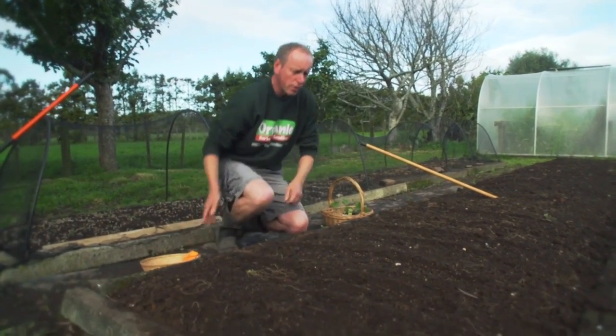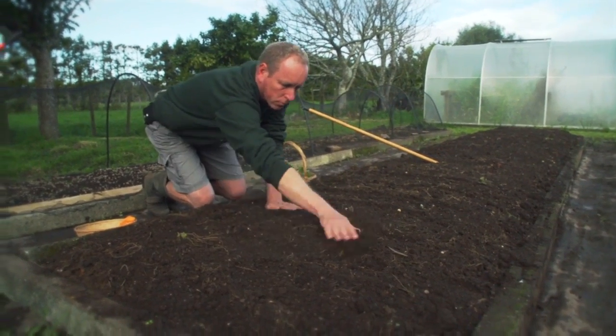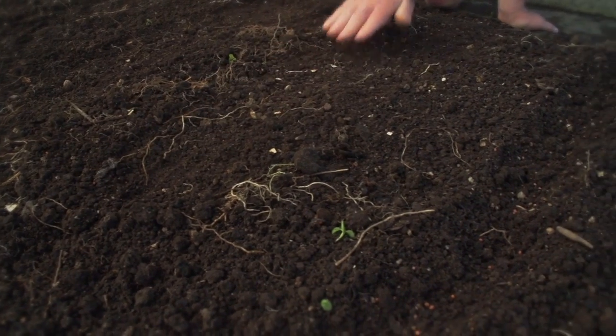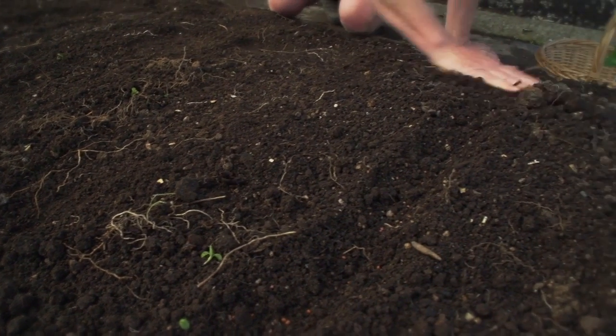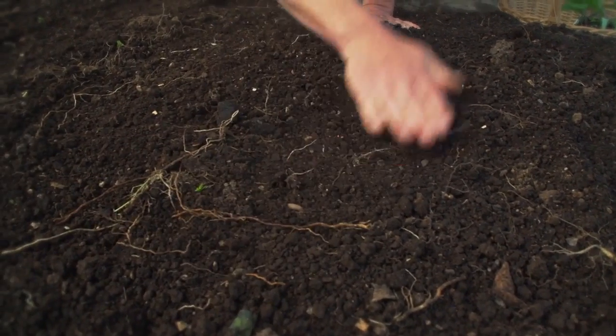Now all I need to do is lightly cover them and pat them down. At this time of year there's enough moisture in the soil so there's no need to water them. And unless your soil is really poor, I'm not even going to fertilize these guys — they'll do well by themselves.